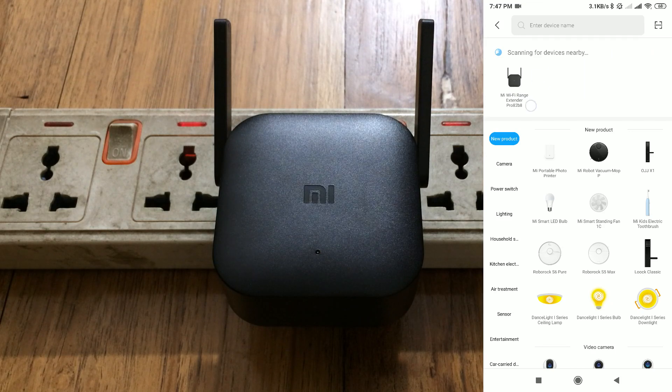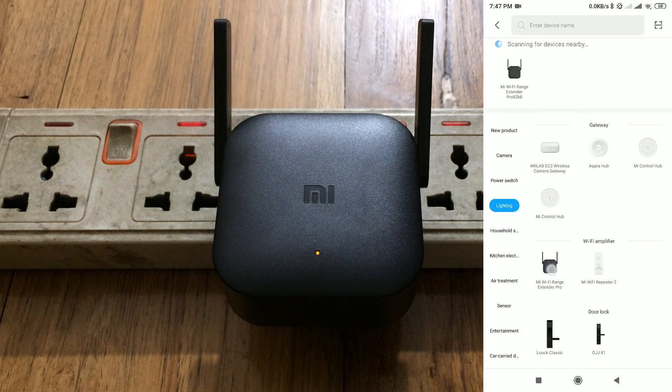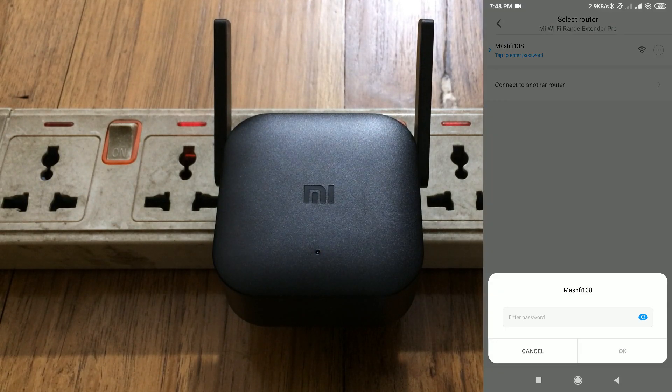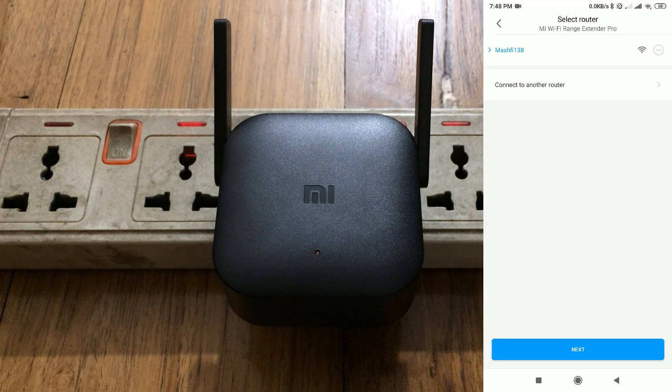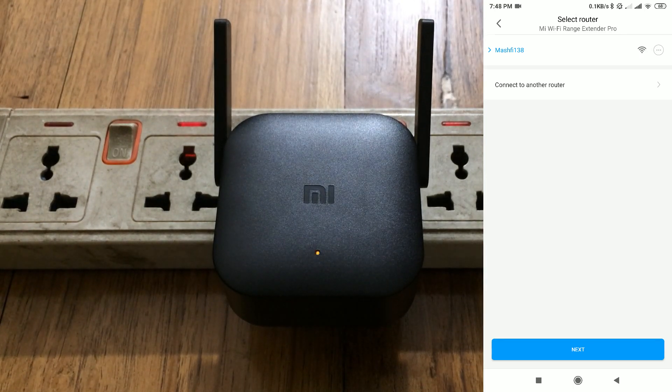Click on add a device and select the Wi-Fi extender, or scroll down to that section to find the product. Now you need to enter your Wi-Fi password. Give your router password and it will connect your extender to your router, then click on next.